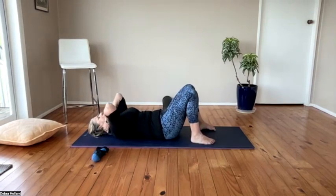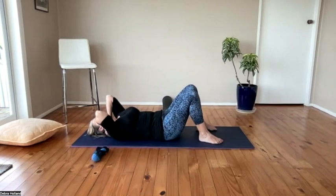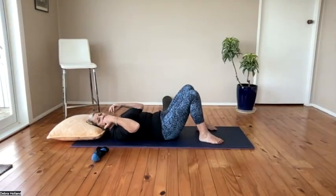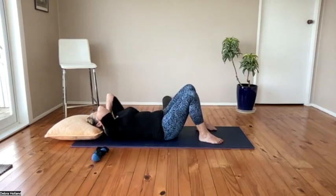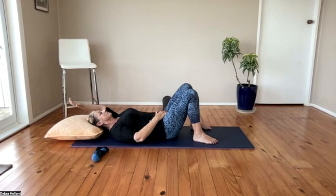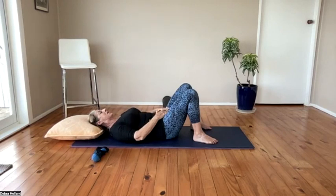Now bring the pillow in at T1 and put it at the back of your skull so your head is not hanging backwards. You don't want to overextend the neck — it should be in neutral, nice and relaxed. In this position you can start to bring in arm floats. It's quite tender around T1 because we're coming into trigger points for levator scapulae.